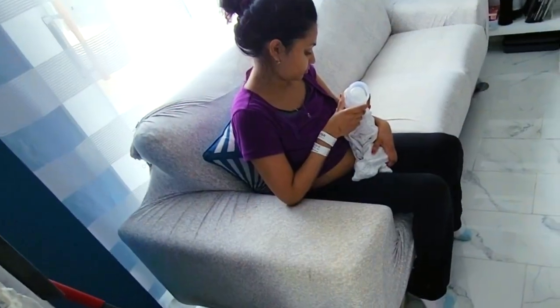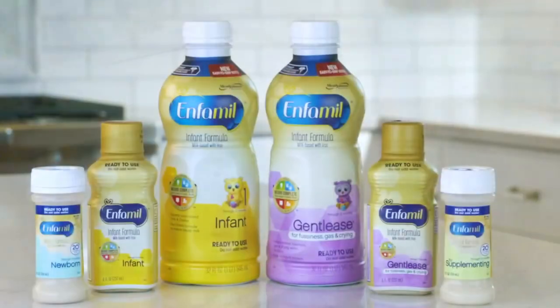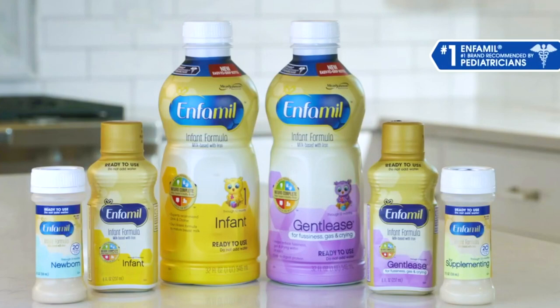The formula definitely works for our baby. Although there are different types of brands and powders, they recommend not to give your child the powdered version for at least 4 months. That's the video — thanks for watching.